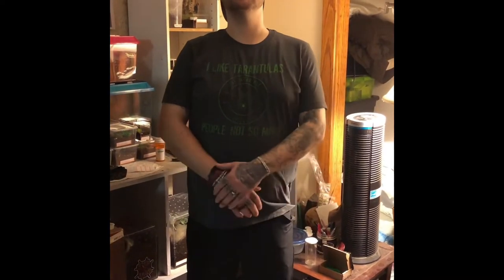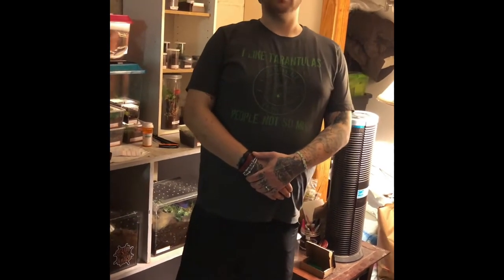Today's video is a beautiful package from Tom Patterson where I will be showing you some of my favorite species — ones that I've waited for a long time — including the DCF Kingoma P. Murinus. He also was nice enough to throw in some gorgeous millipedes: bumblebee and ivory millipedes. If you haven't already, please like my video and subscribe to my channel. Thank you.